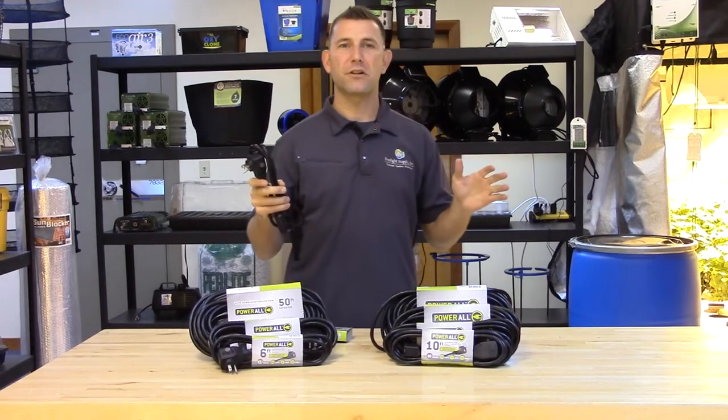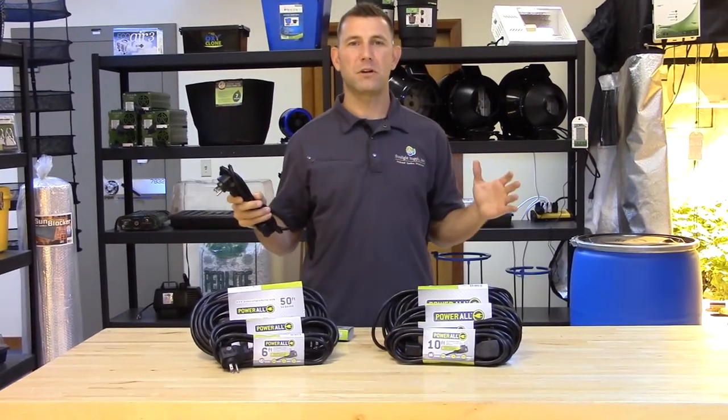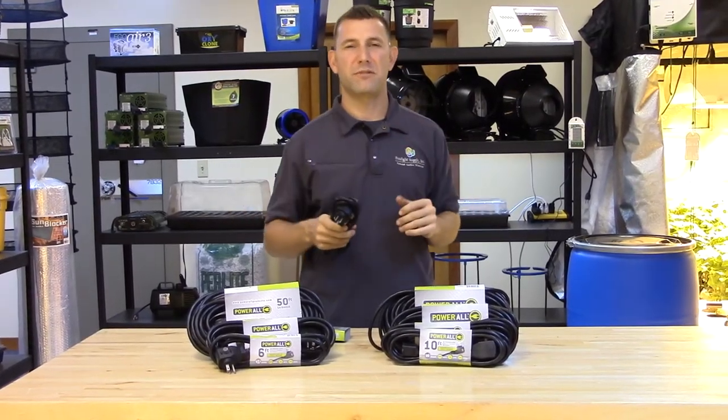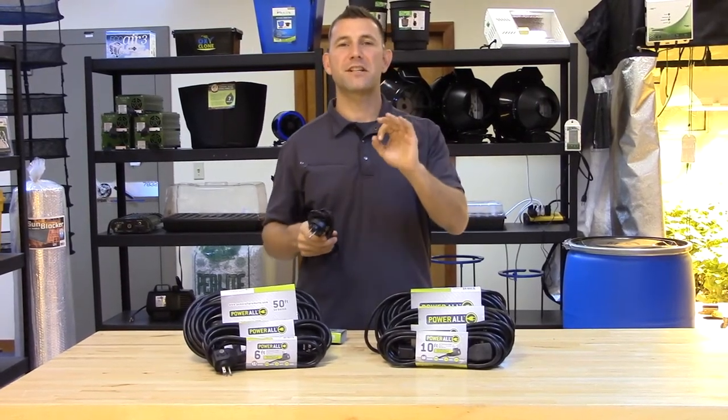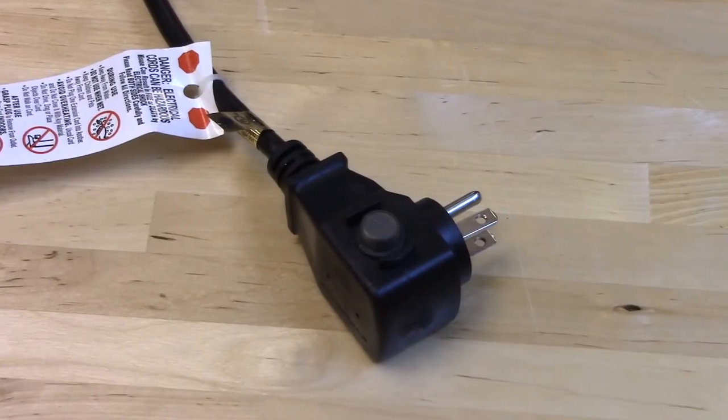These cords allow you to power equipment in your grow room when a power source is not in close proximity to your equipment. Constructed to be durable and flexible, these cords are moisture resistant and grounded with a molded connector.